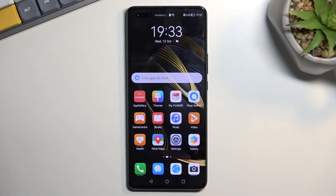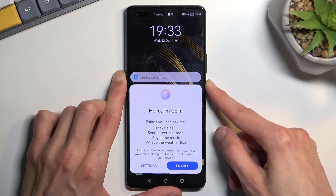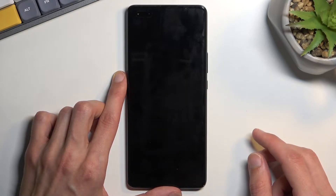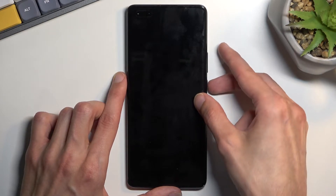To get started we will need to turn off our device by holding the power key, disregard the pop-up, select power off, and when the phone turns off you want to hold power and volume up at the same time.